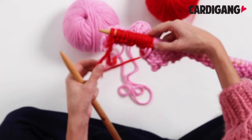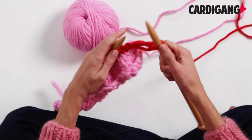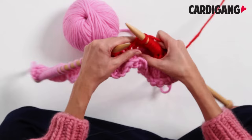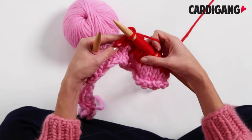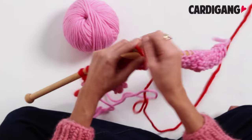Now it's time to flip our work over because it's time to knit again. So we're going to knit the allocated amount of stitches until we get to that decrease stitch again. Now we're ready to knit these two stitches for another decrease — slip your needle under those two stitches like this and then knit them together. Just like we did before, we flip our work over and we purl these same stitches. Depending on the pattern you might do this over four rows or you might do it over six, but the process is the same.